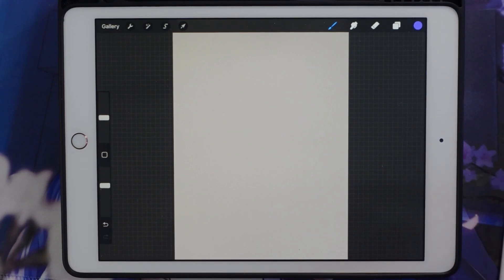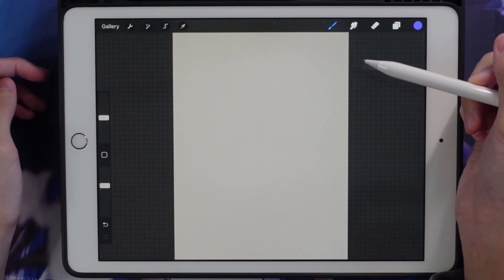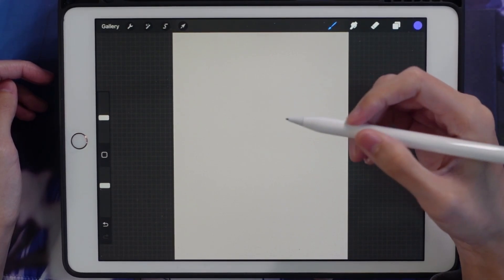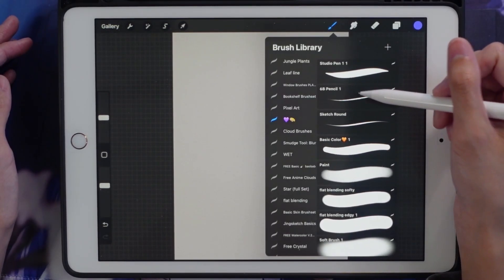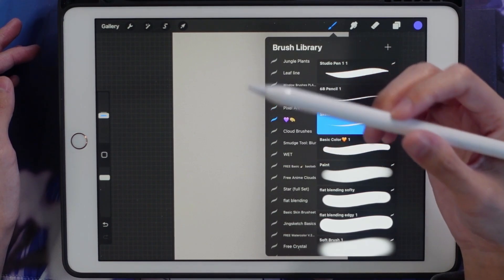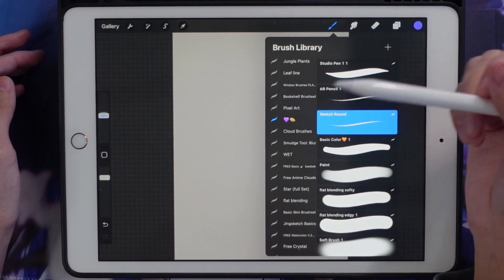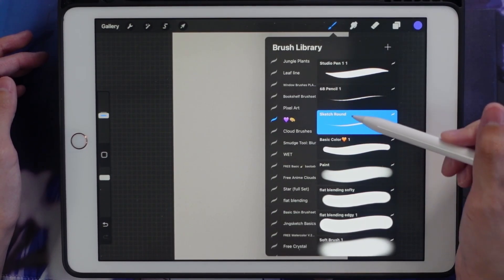So I'll show you guys the updated version of that. First, I'll show you my brushes quickly and then get into how I color and my general drawing process. For the sketching brushes — as I put in my YouTube descriptions — I use the Jing Sketch basic brush pack, and this sketch round brush is from that pack.